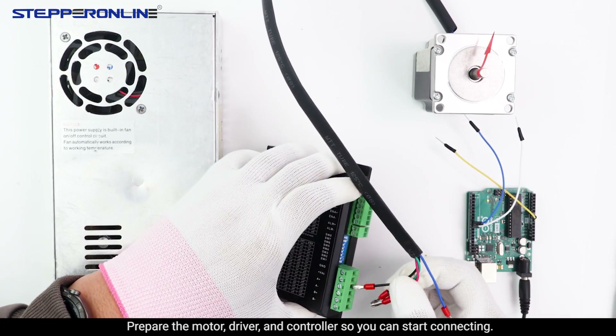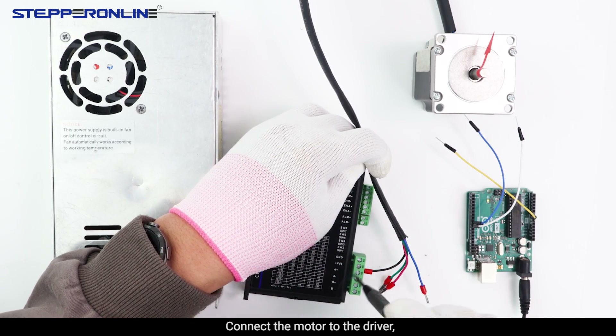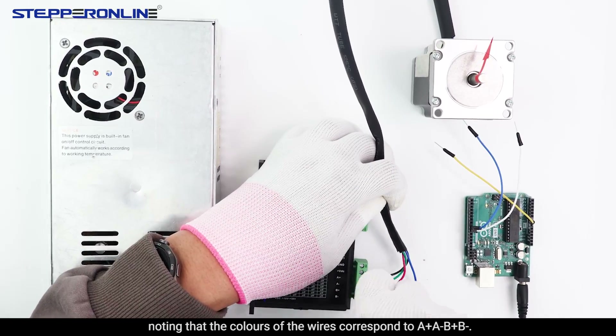Prepare the motor, drive, and controller so you can start connecting. Connect the motor to the drive, noting that the colors of the wires correspond to A+, A-, B+, B-.